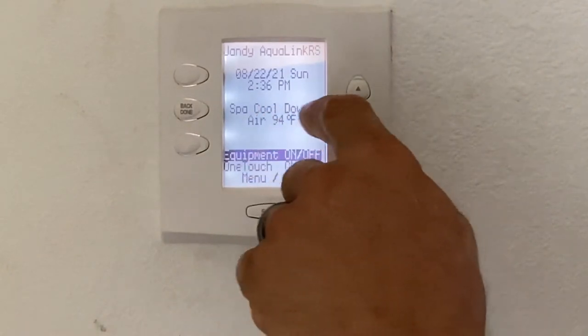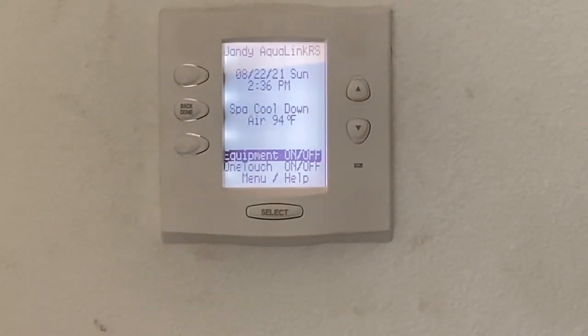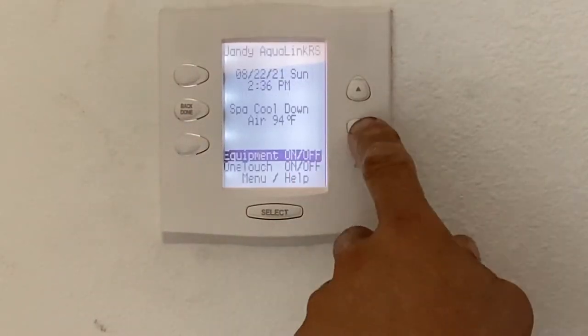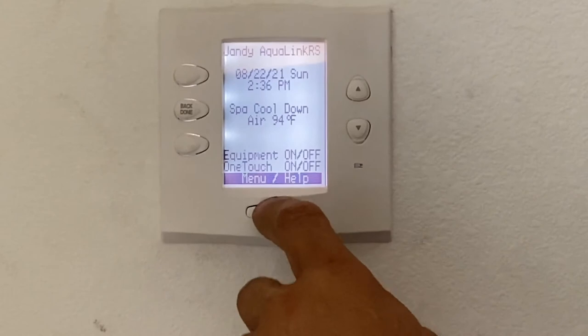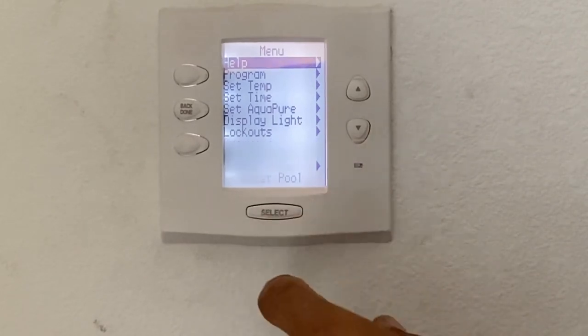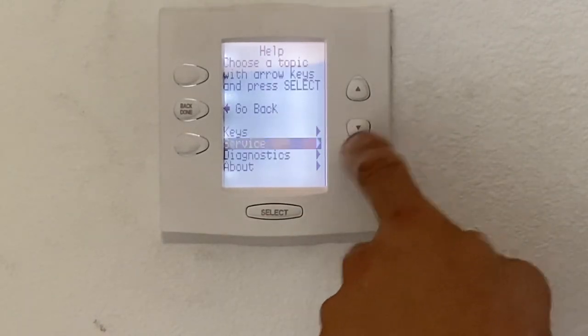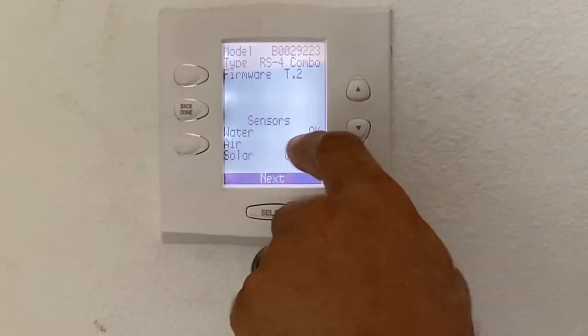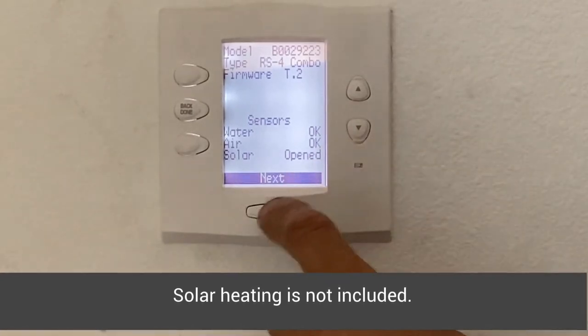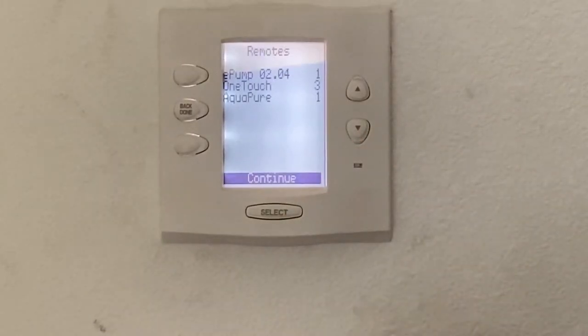Right now the SPA is in cool-down mode. It's not uncommon after having the SPA and SPA heat on for it to go through a three-minute heater cool down. While it's doing this cool down, we're going to go into menu and help. In the menu you have help and diagnostics. You can scroll down to diagnostics and it will basically tell you if your water temperature sensor, air sensor, and solar sensor are okay — as long as you see 'okay,' that means they're working properly.